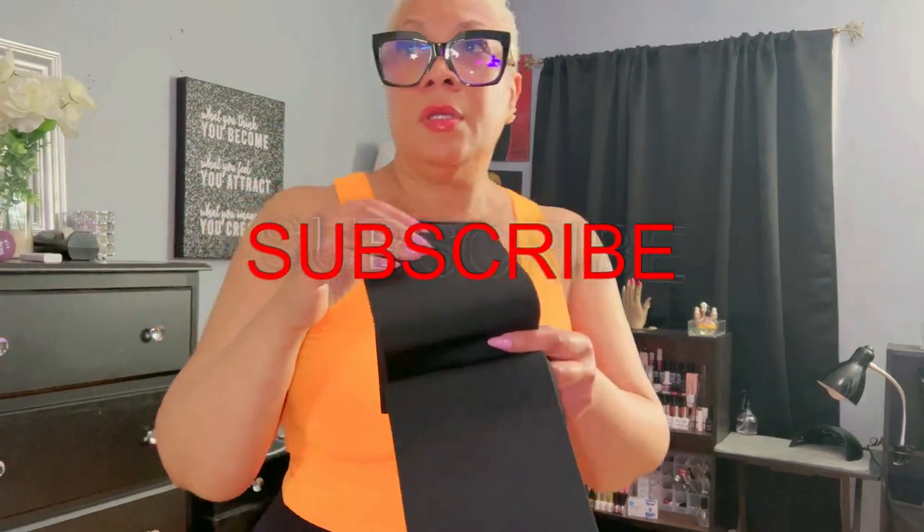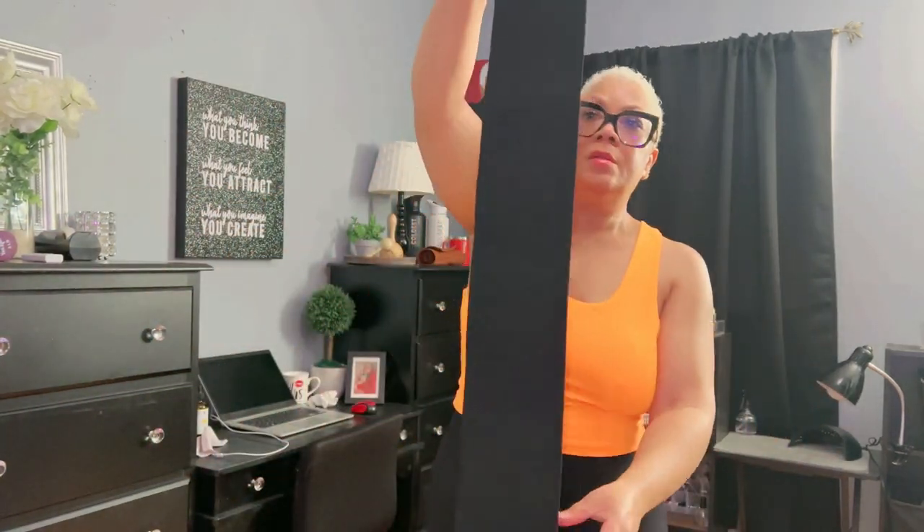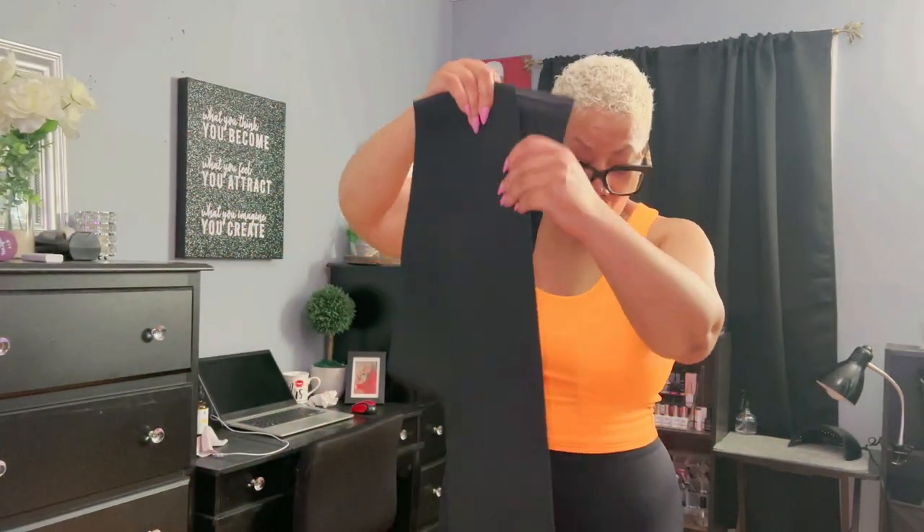Y'all doing okay? I hope you are. And if you're new to the channel, welcome in. I am your favorite old chick doing YouTube flicks. I love to have you on board, so please subscribe.